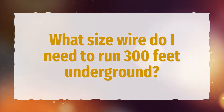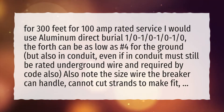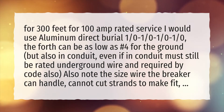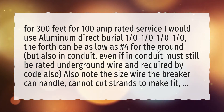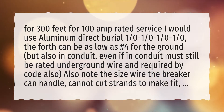What size wire do I need to run 300 feet underground? For 300 feet for 100 amp rated service I would use aluminum direct burial 1/0. The fourth can be as low as number 4 for the ground, but also in conduit. Even if in conduit, it must still be rated underground wire, as required by code.